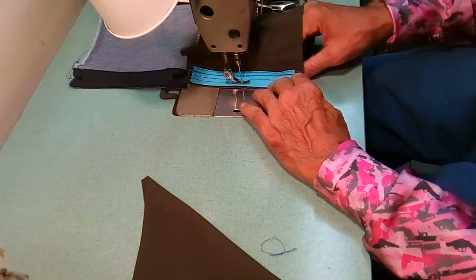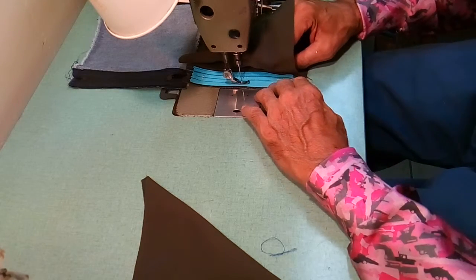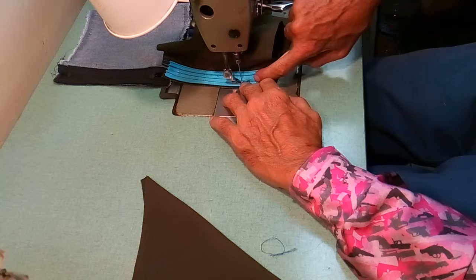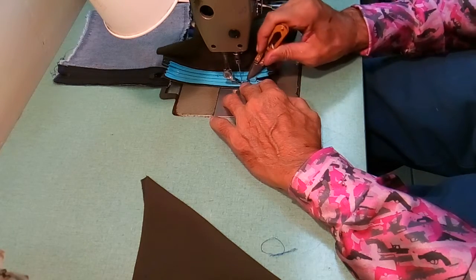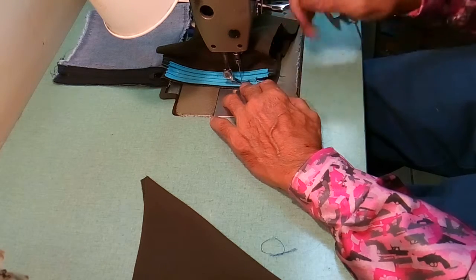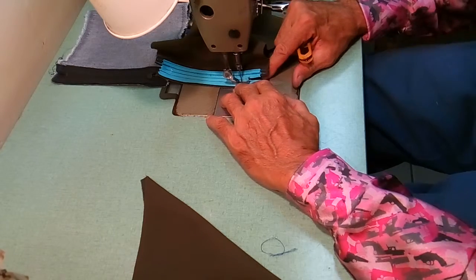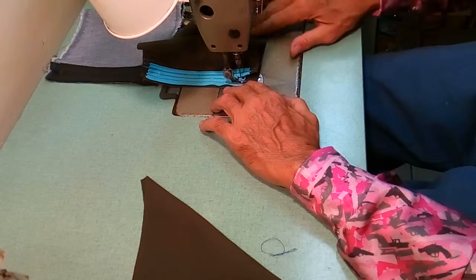Again, I'm going to turn the zipper on its side so it's perpendicular to the zipper foot. I'm clearing the zipper foot because this is where it can get caught. I'm making sure I'm clearing it, keeping it perpendicular, and then running the zipper through just like that. Then I'm going to lock it right here.